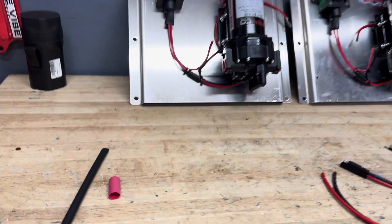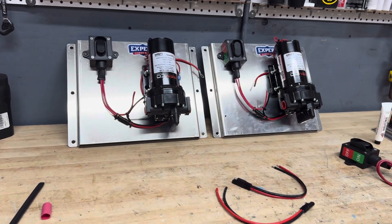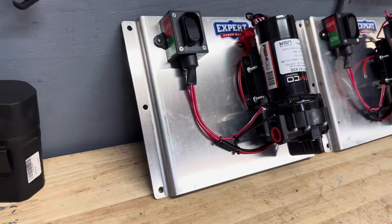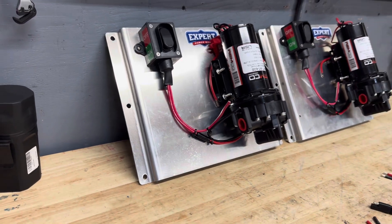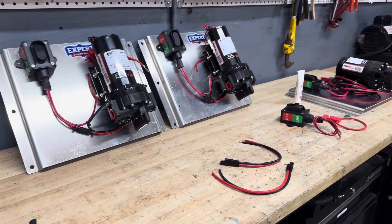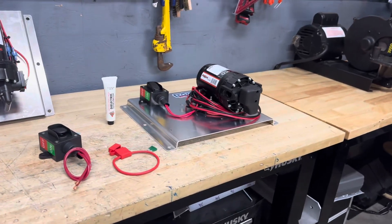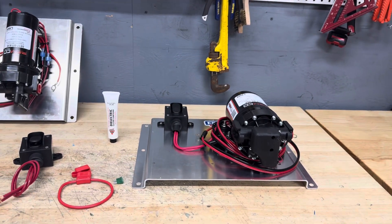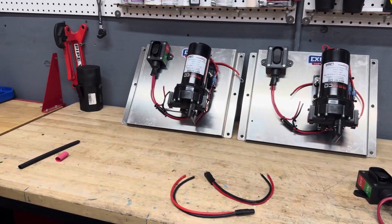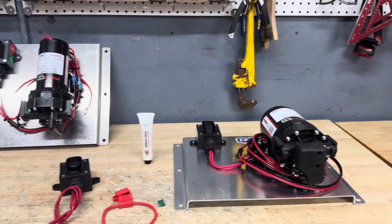I just wanted to show you at the bench what we do with these things and what all goes into them — it's not just a thrown-together pump on a plate. These are all CNC made; we get these made locally, everything's pre-drilled. We sell the mounting brackets so you can mount the mixer and the pump back to back — and all that stuff comes with our skids. Take a look at our other videos. Hope you guys enjoyed the video — if you have any questions about our plate mounted pump systems or 12-volt pumps, throw it down in the comments. Have a great day, see you in another video.